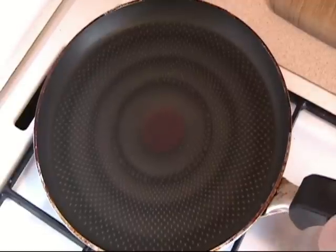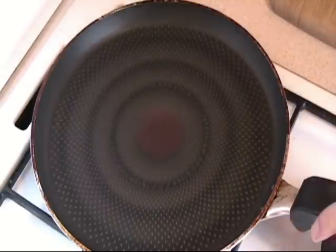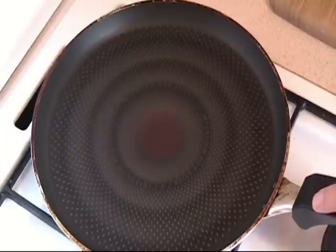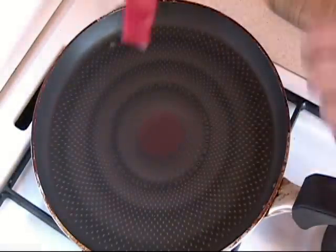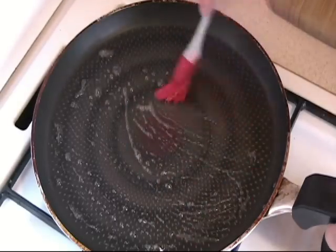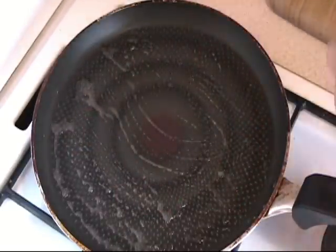I have the Teflon skillet here — this one is a flat-bedded one which I use for crepes. Please, to make your life easier, use Teflon. You can use another pan but it is a little bit more complicated. I have a little bowl here and I put some oil in there. You can use a spray can if you want, but I don't like using spray cans — I like using natural butter or oil.